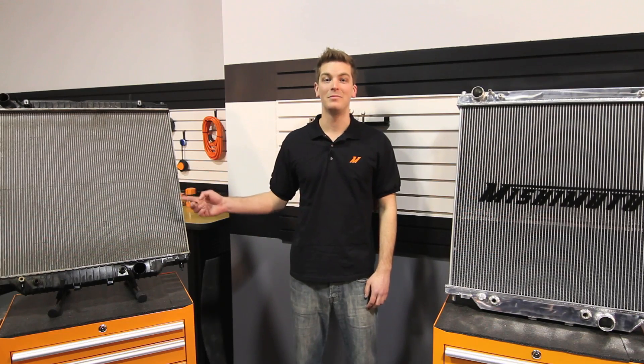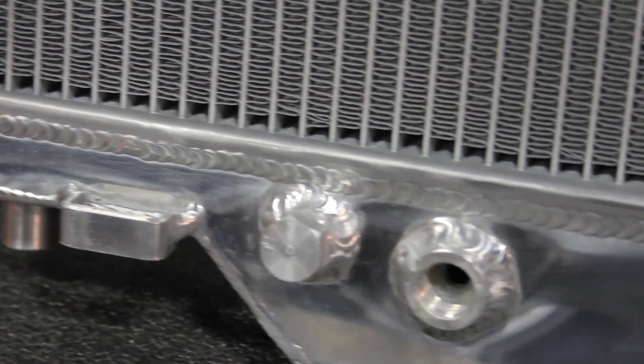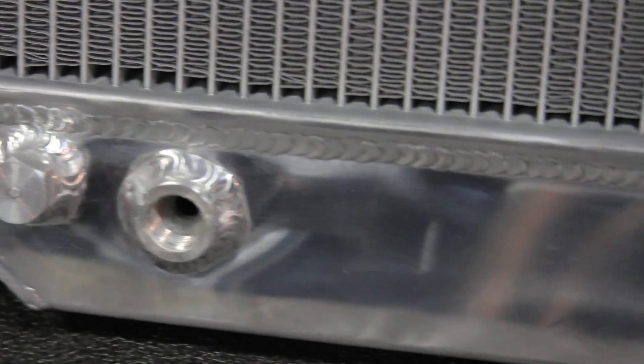This is a big problem, but one that Mishimoto protects against. The engineers at Mishimoto designed our radiator with aluminum end tanks, TIG welded directly to our 100% brazed aluminum core.